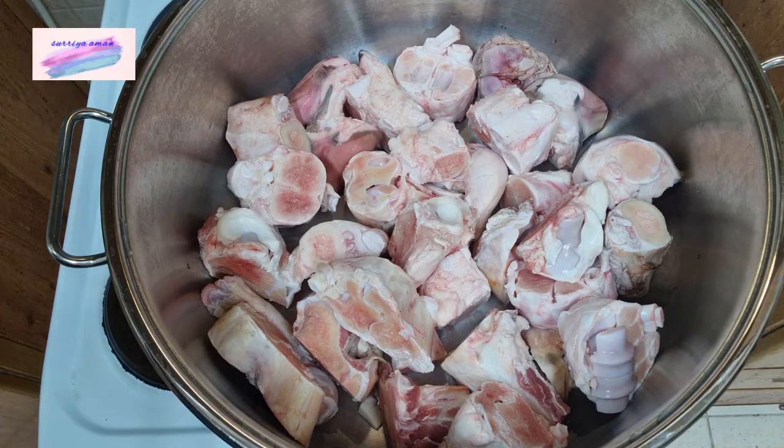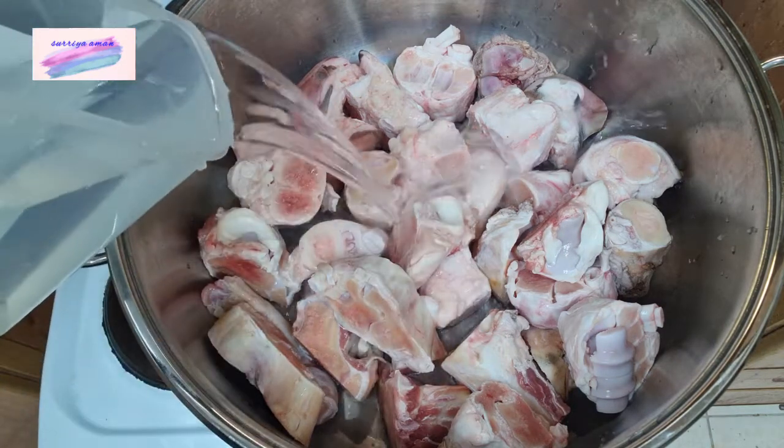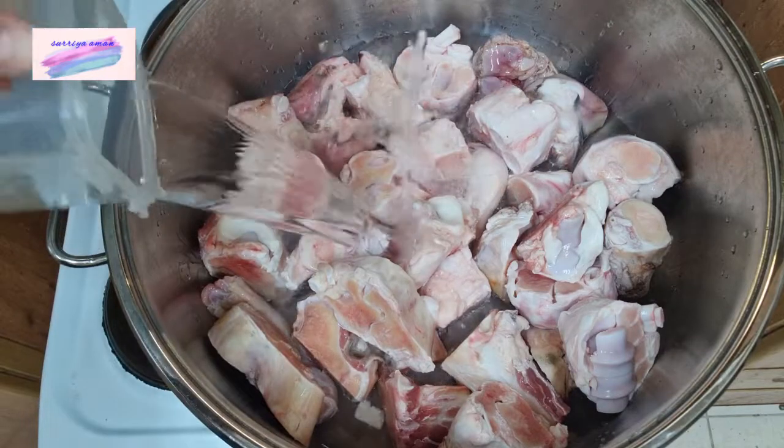Let's start making it. We have all the pie. We will make a pie.